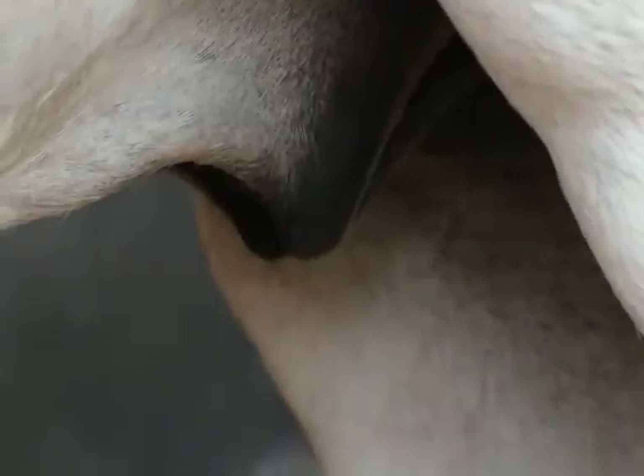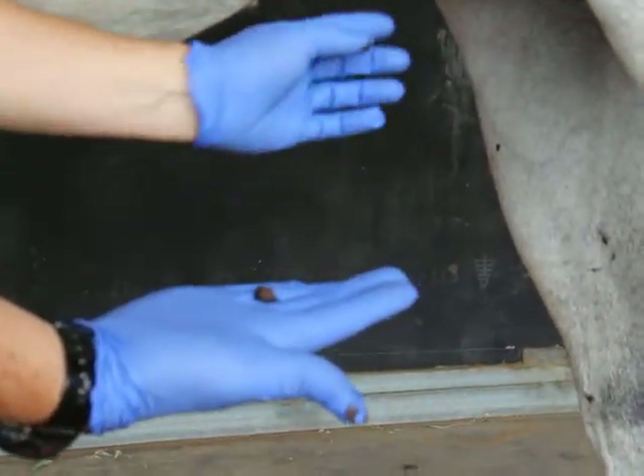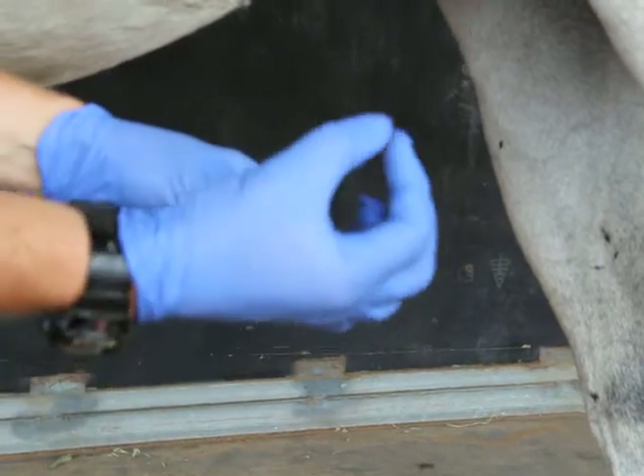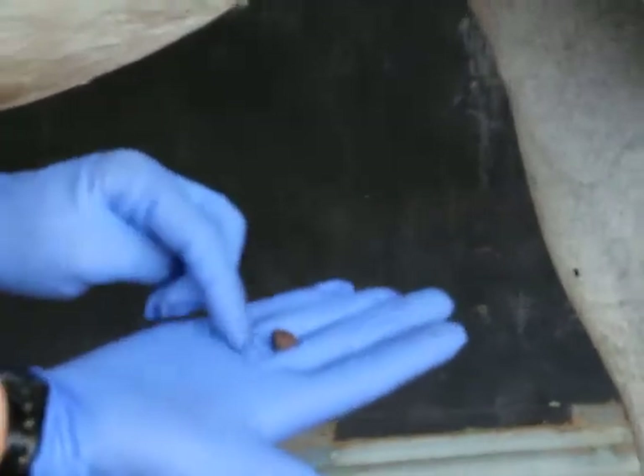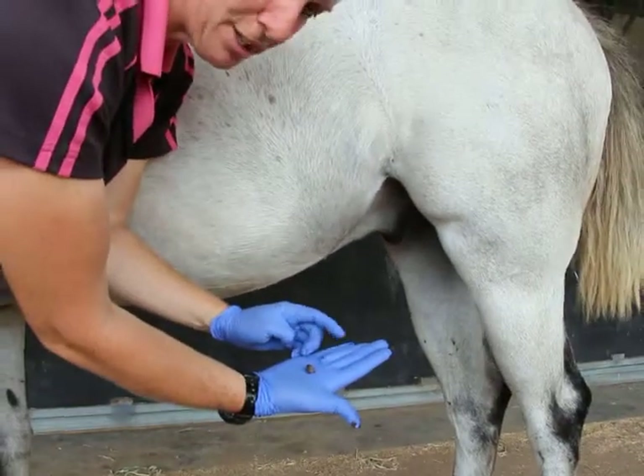That's his bean there — and that's been 12 months, so that's okay. Some of them can get really big and hard and can actually stop the horse from urinating because they pinch on the urethra. So it's really important to keep an eye on the beans. Thanks so much.